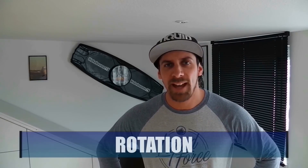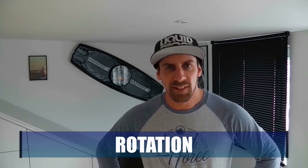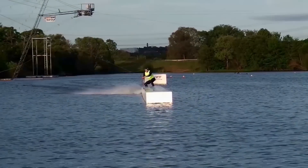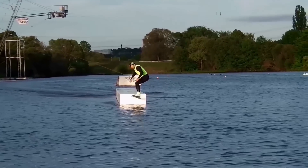Okay, now we are coming to the rotation. First of all, I would recommend to see the Heelside Frontside 360 Slide as a new, complete, and independent trick. Please don't try to perform just a normal Heelside Frontside 180 Slide and try to add another 180 to your Frontside 180. Try to see the trick as a new and independent trick because then you will learn it easier and faster.